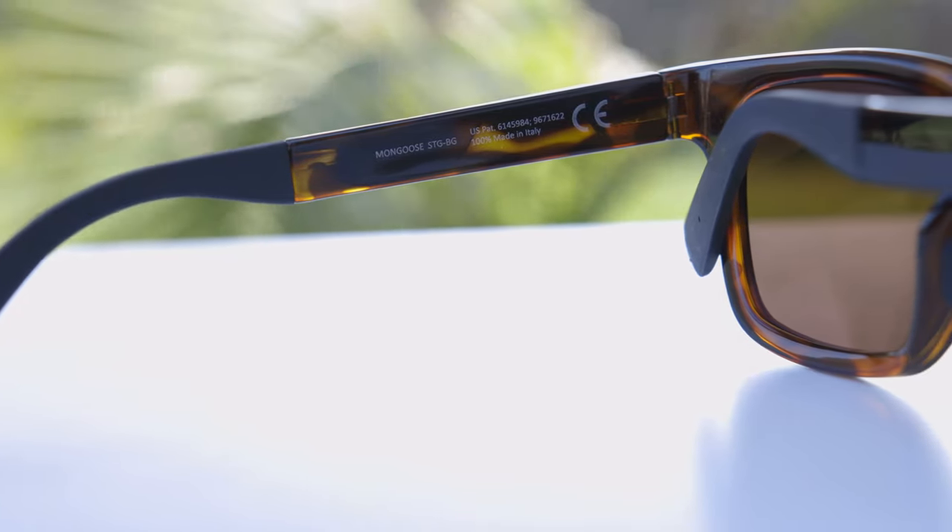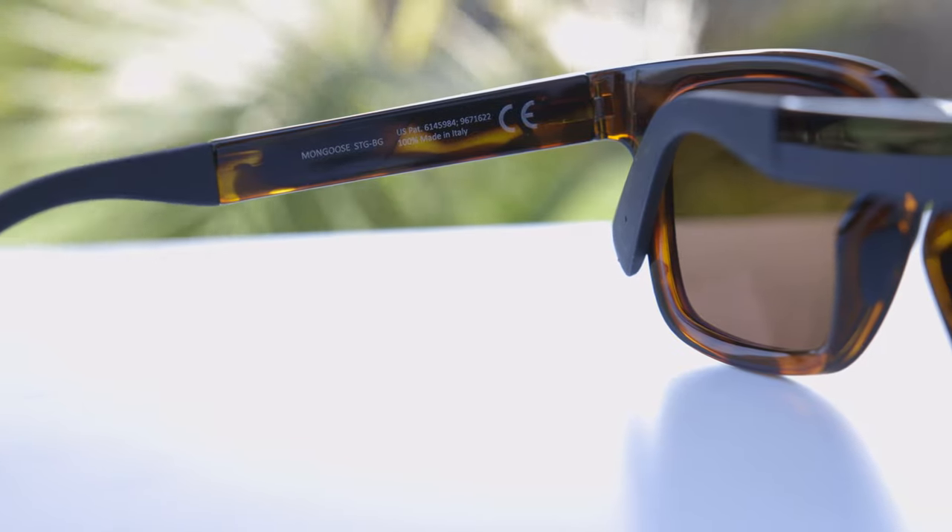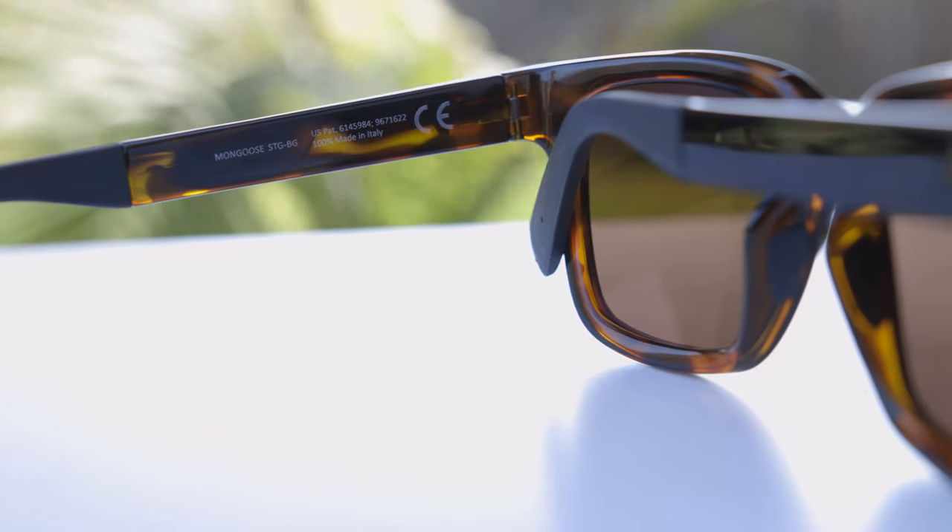These sunglasses are completely manufactured in Italy. On the inner left temple, they say 100% made in Italy.